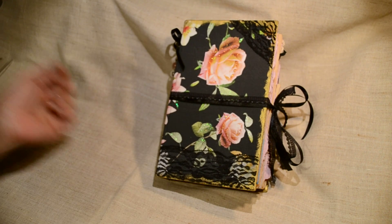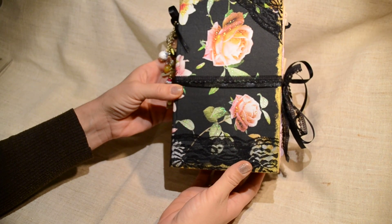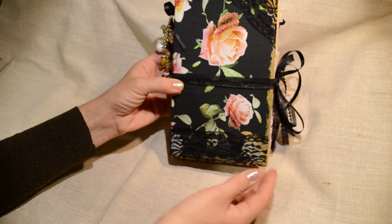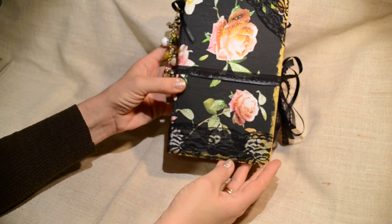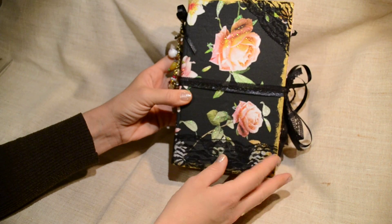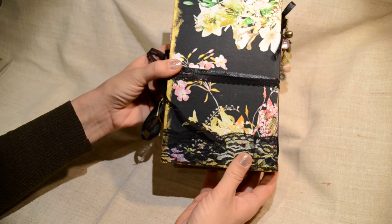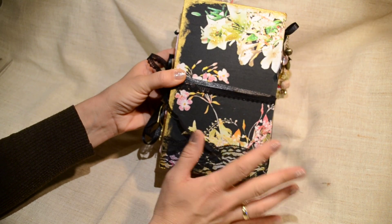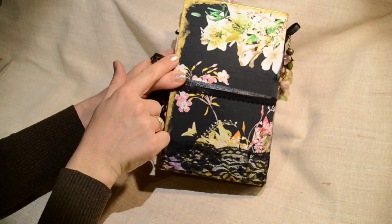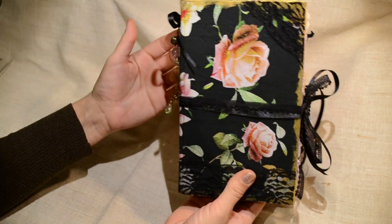Hello everyone! I would like to show you this journal I made. I finished it actually this morning and I was inspired by this fabric to make this journal. As you can see I didn't really do many things on it except a little bit of gold paint and some glitter and this lace.